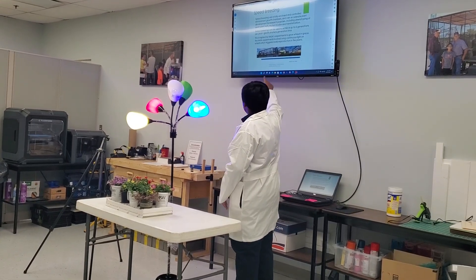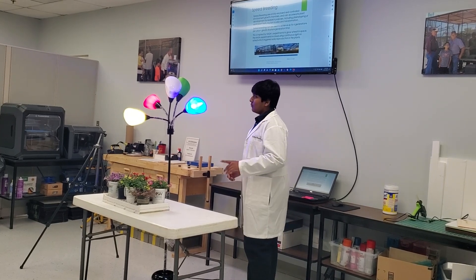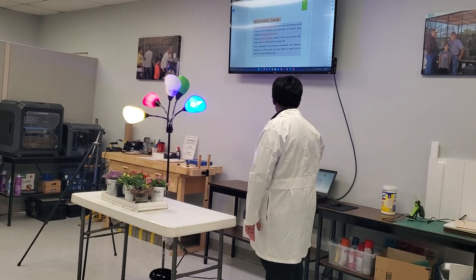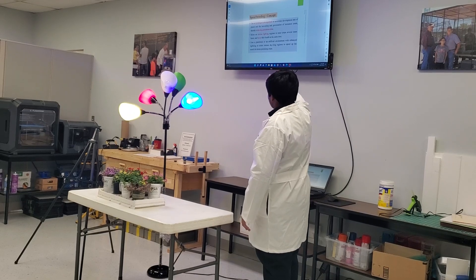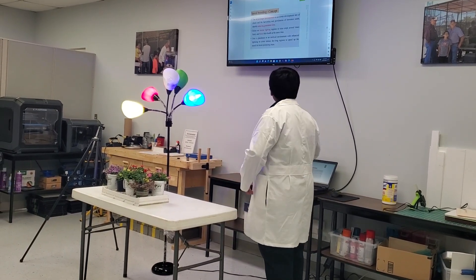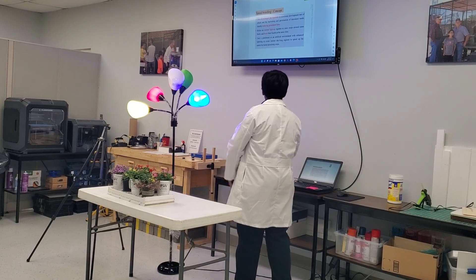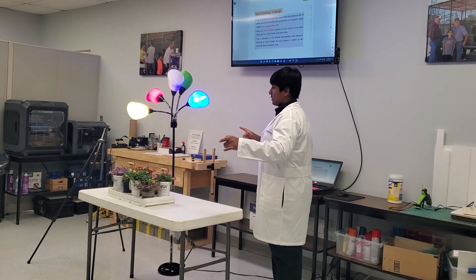NASA used this technique to speed breed plants in space, which is very cool. The concept for speed breeding comes from prolonged photo periods, which reduce generation time — otherwise known as growing. It also relies on intense lighting, which we have here. These lights boost the health of the plants at the same time, so the plants get healthier and they can breed faster.